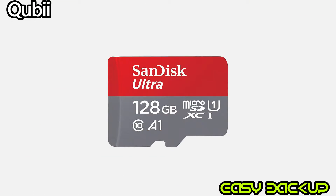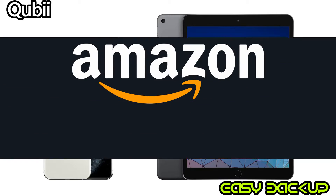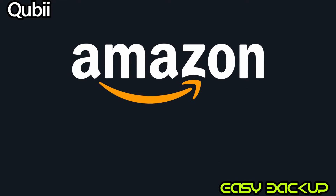You'll need to purchase a micro SD card to enable this device to function properly. When you do, 64 GB or higher is recommended, because most iPhone and iPad storage is getting larger these days. I've added an Amazon Canada link for Qubii and an SD card below so you can jump directly to make a purchase.